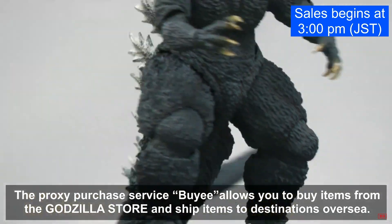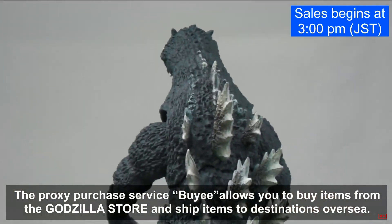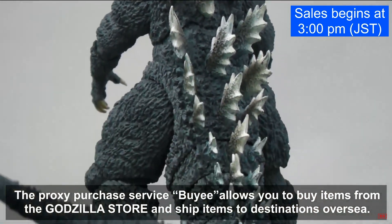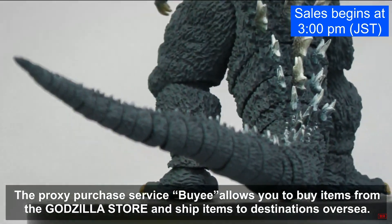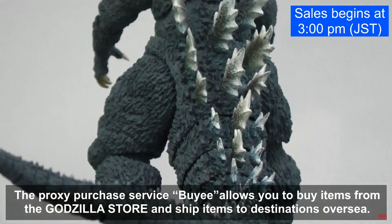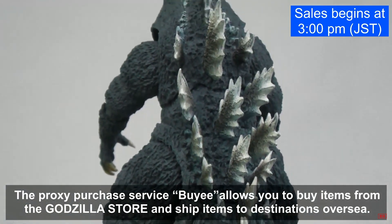I do kind of like the surface texture. The spikes look okay. The paint, though — to me this doesn't seem like a finished product; it looks like it was rushed. I'm a little worried because it is coming out soon, so this shouldn't be a prototype — this should be the final factory item you're getting.